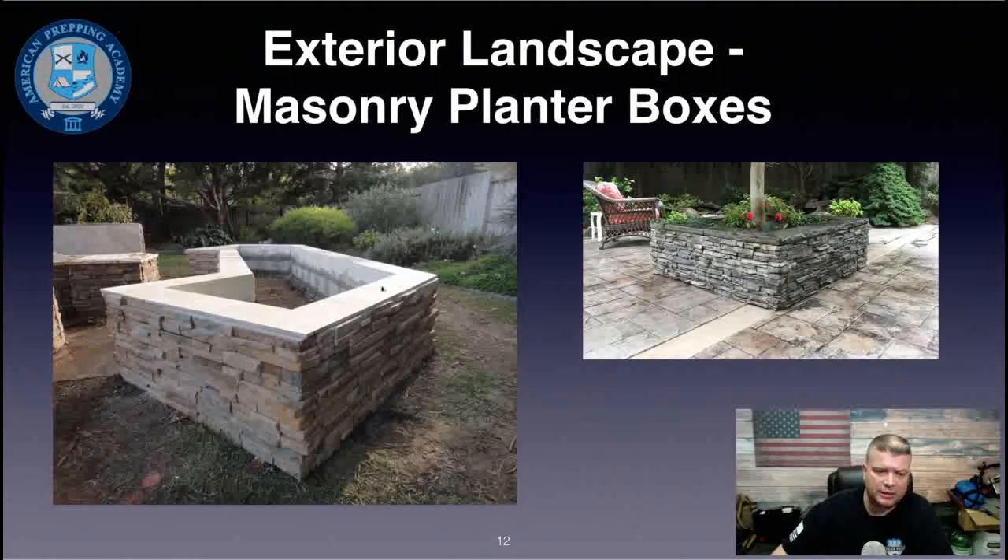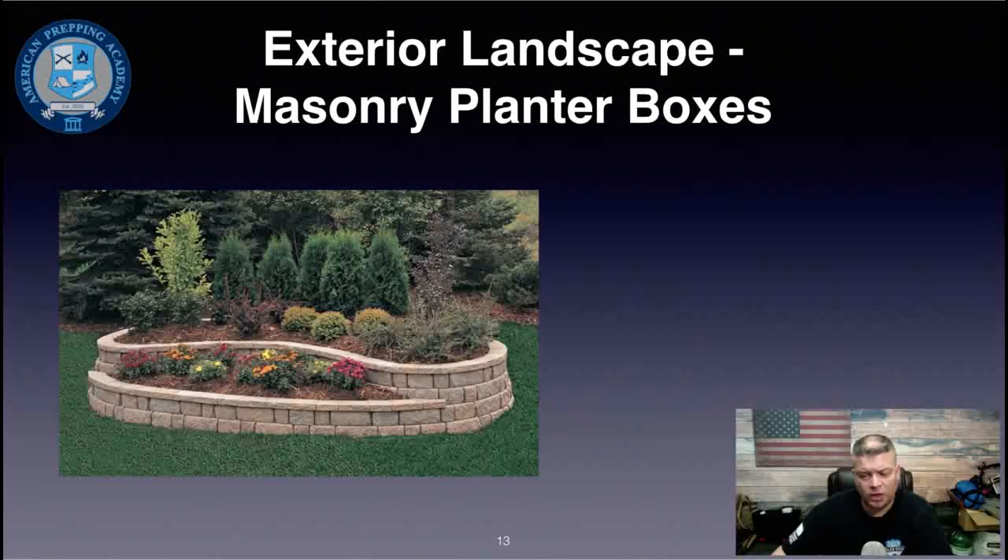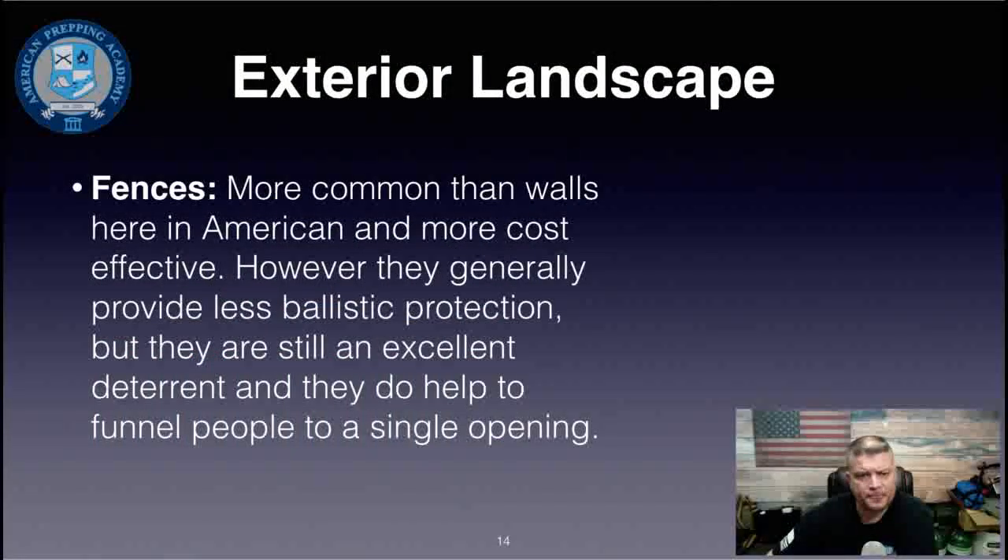Planter boxes can be very decorative and look like part of the landscape. They can be a concrete structure with a decorative rock veneer on the outside — you can make the forms and pour the concrete yourself, which keeps costs reasonable. You can buy bricks at Home Depot, Lowe's, or Menards and construct basic shapes on your property.